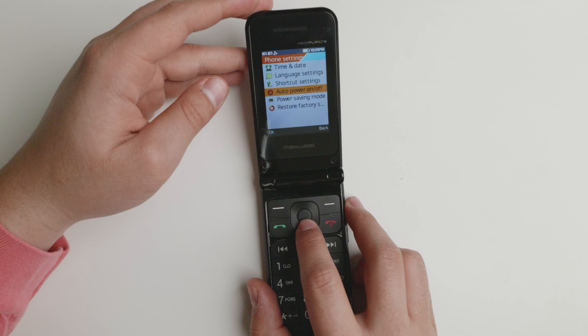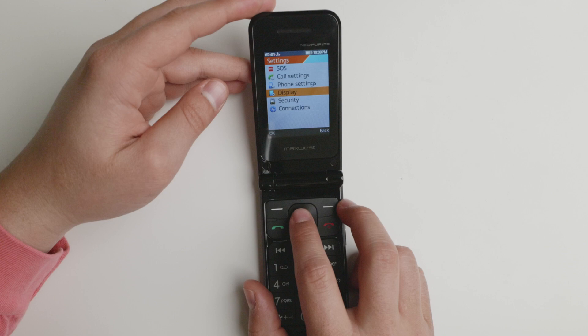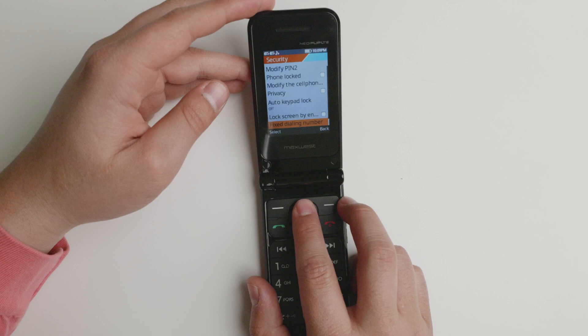You have time and date, auto power on and off — this is beloved from ThreadX devices. You have the display: wallpaper, contrast, backlight, et cetera. You have keypad backlight as well. You can set it to always on if that's something you enjoy. You have security, PINs, privacy, things of that nature — nothing too great.